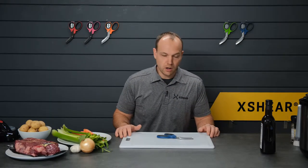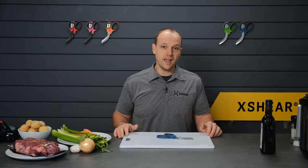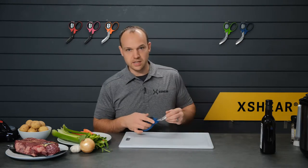Welcome to X Shear TV episode 6. With it being the new year, we are all trying to eat a little healthier and do some nice home-cooked meals. That's what we're doing here today on X Shear TV, and we're gonna be doing all of our food prep with the X Shear.